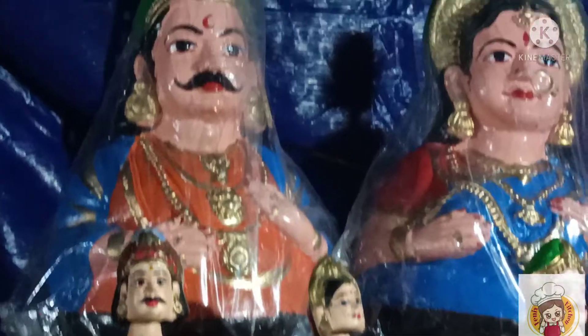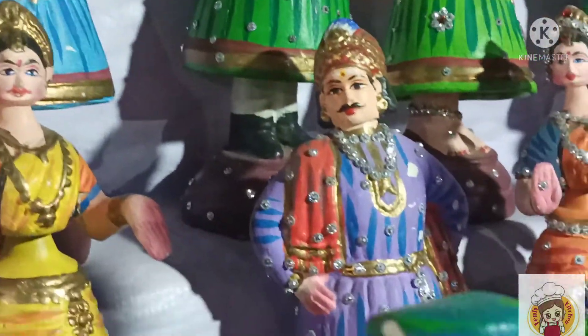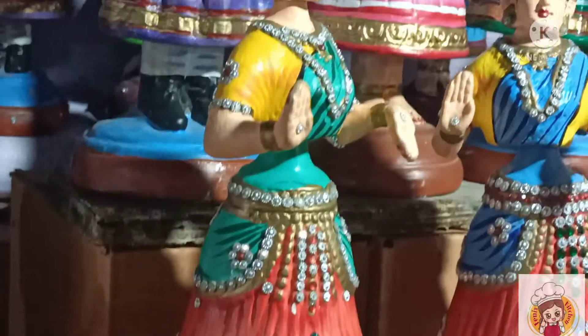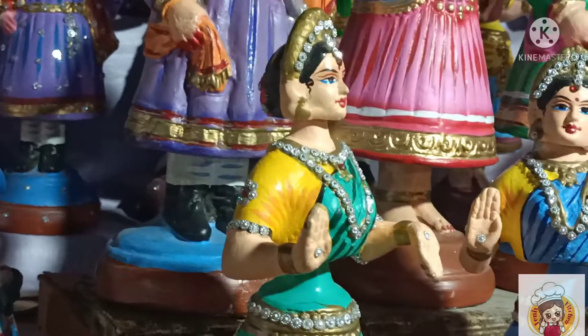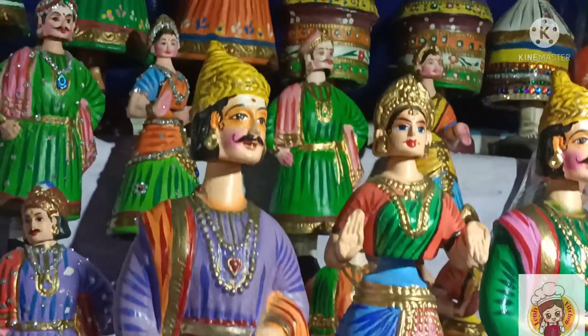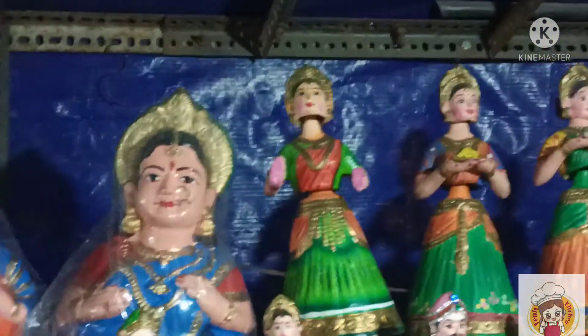All of them are very attractive. When we purchase something, there is a confusion — all of them are different from each one. These are the stones. All of them are different from each other.